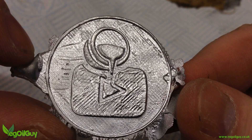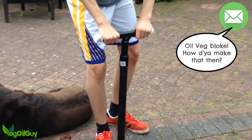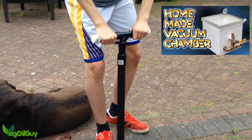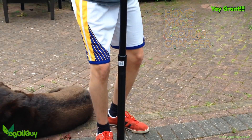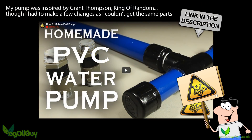Since then I've had a few emails from you asking how the pump was made. As I explained in the vacuum chamber build video, I based my pump on the King of Random's design, but modifying as necessary for UK pipe and fittings.